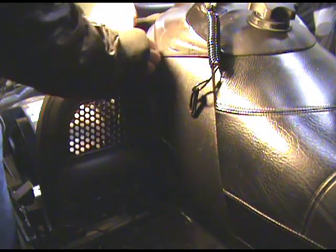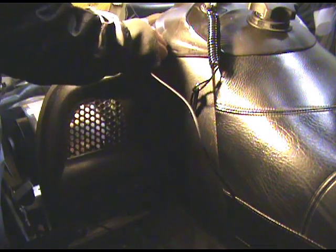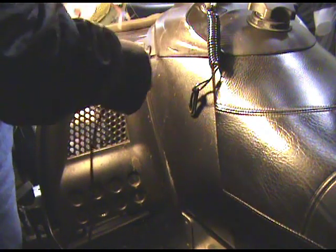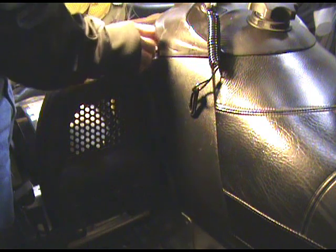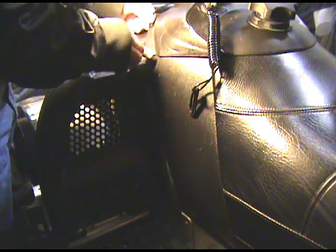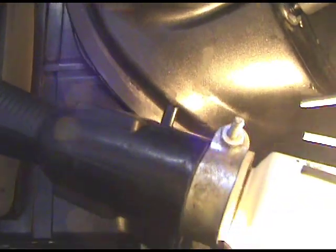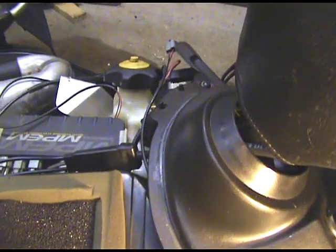I'm just going to push those through here — there we go. Pull this straight up, just like that. Perfect. I've got it right through there, and I'm just going to fasten it down at the other end, plug it in — should be good. Let's go on the other side.